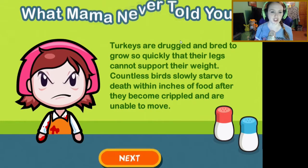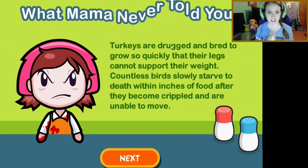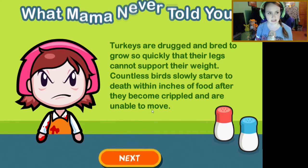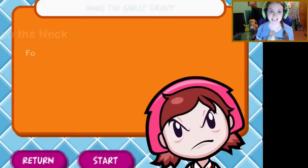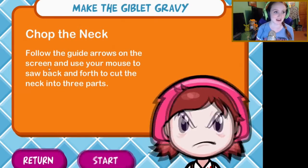Turkeys are drugged and bred to grow so quickly that their legs cannot support their weight. Countless birds slowly starve to death within inches of food after they become crippled and aren't able to move. Mom, I'm tired of your depressing facts!